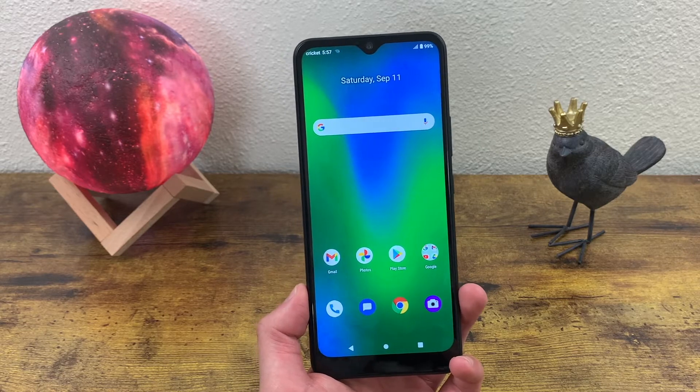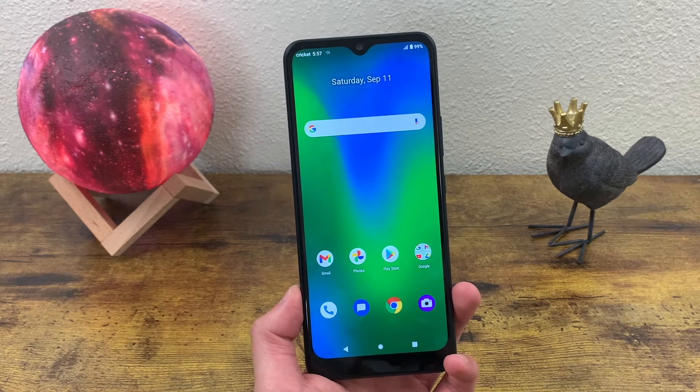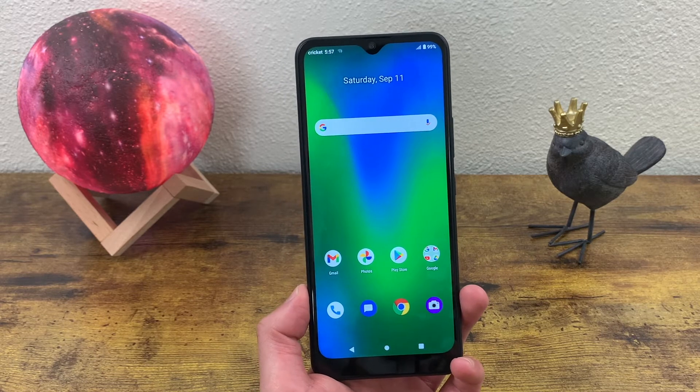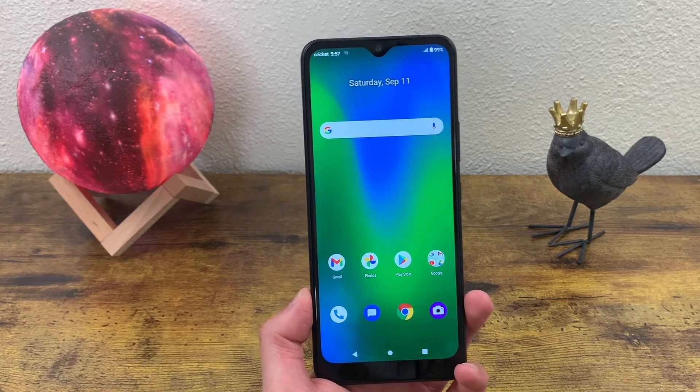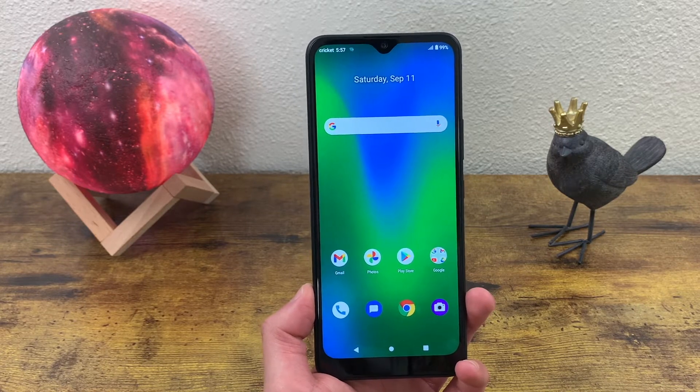What's going on everybody, Kalipas Tech here coming back at you with another video. In this video, we're going to be taking a look at the Cricut Ovation 2 and going over everything you need to know about this phone to help you decide if it's the right one for you.